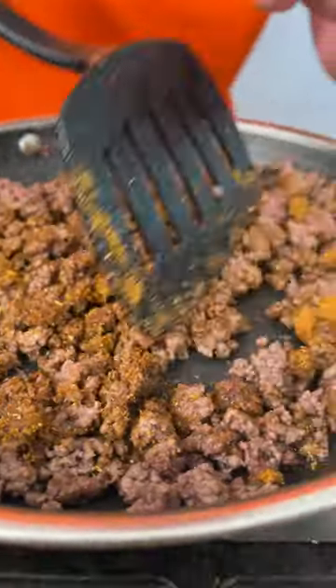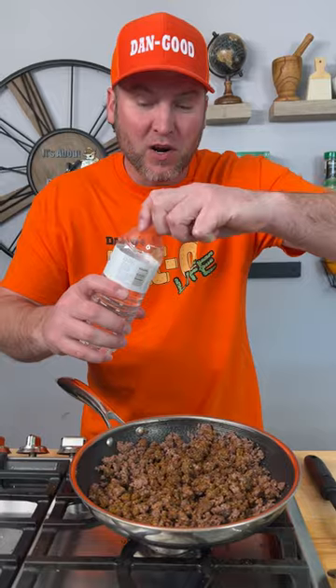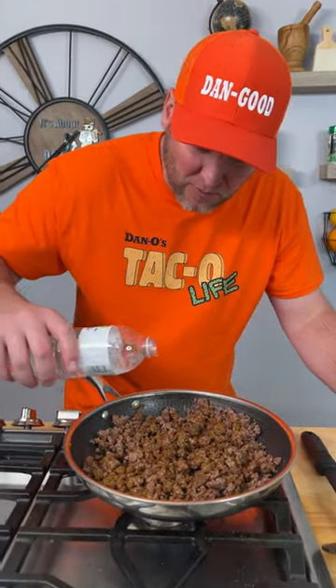Now we're going to add that little over an ounce of Dano's Taco. What I love about this part is that everybody always says I use too much, but I'm literally using the same as all those other brands — maybe just a little bit more. Now we've got our seasoning in; you can see how it kind of cakes to everything. We're going to go in with about a third to half a cup of water.